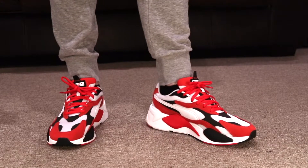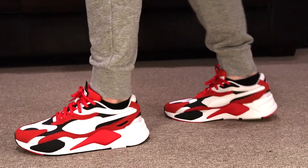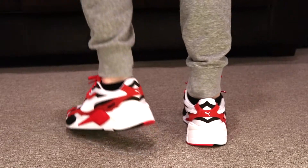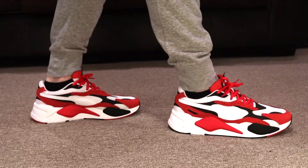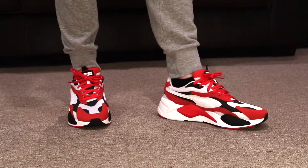Alright guys, a little rundown about this sneaker. The colorway is going to be Puma White and High Risk Red. They've taken the signature RS design and pretty much dialed it up, making it a lot more eye-catching with new material mixes and bold colors. It's just an overall great eye-catching shoe.